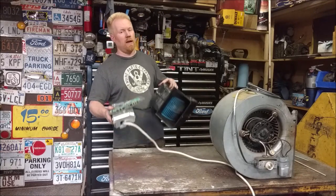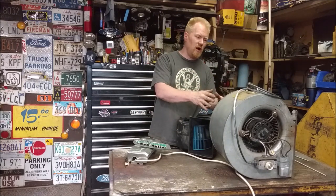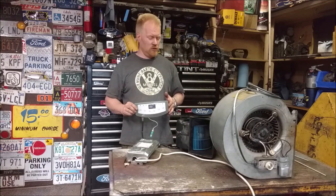Today we're going to build the Ultimate Shop Van 2.0. If you've been watching my videos long enough, you'll recognize this thing right here that I built — the Ultimate Shop Van. I use it all the time. Today though, we're going to get electronically controlled.